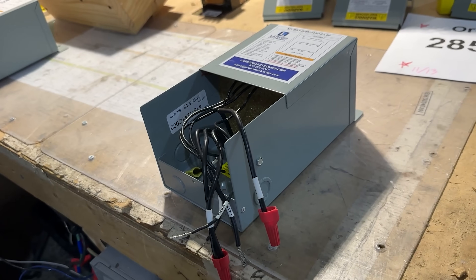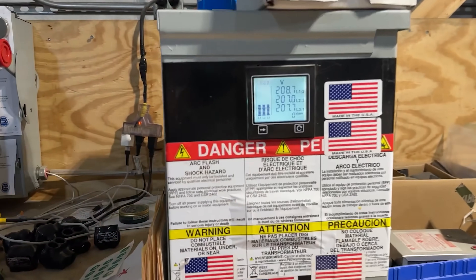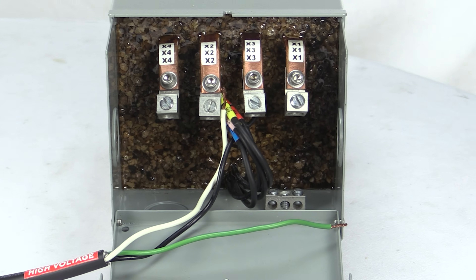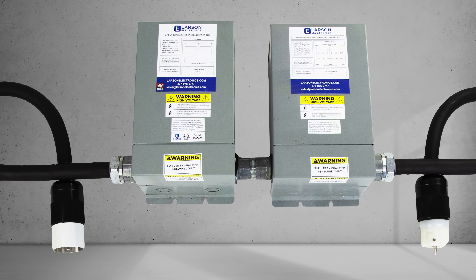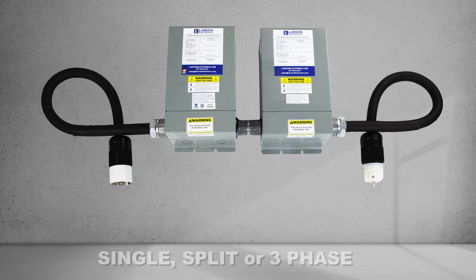These transformers have shared primary and secondary windings, resulting in a compact unit. Larson Electronics offers a wide variety of pre-wired Buck Boost Transformers in single-phase, split-phase, or three-phase.